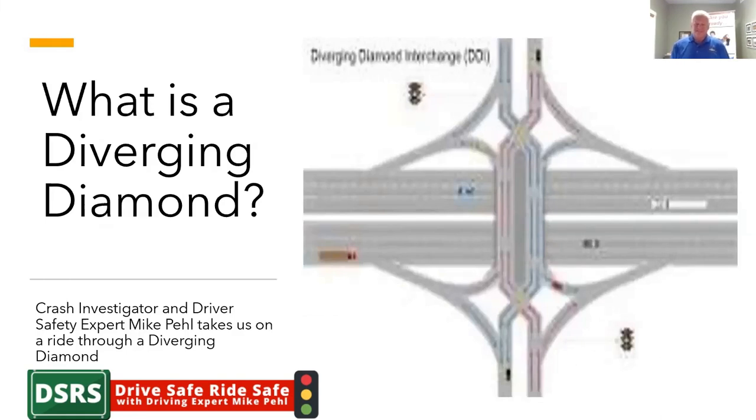Hello, everybody. This is Jane Johnson. I'm here with Mike Peel from DriveSafe, RiseSafe, and we're going to talk about what is a diverging diamond. As I understand, Mike, we've got a question from a couple of parents saying that they're building one on a bridge not far from you, and they wanted to understand how it worked.